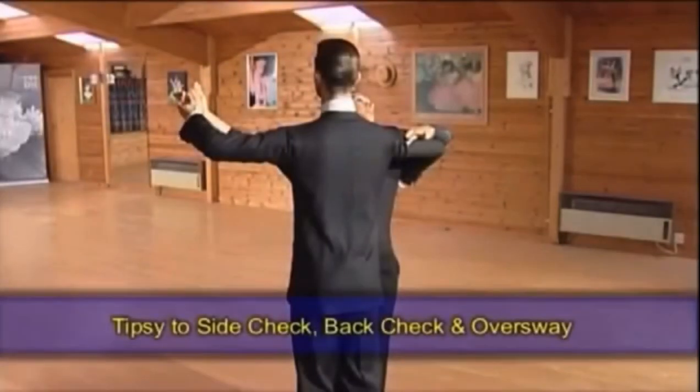Figure 12: Tipsy to side-check, back-check and oversway.